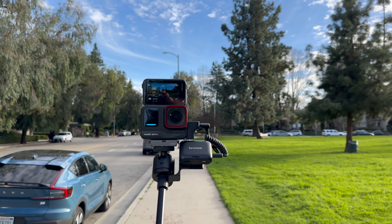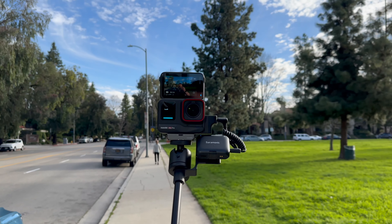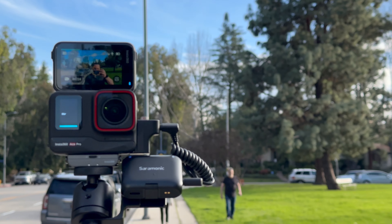I recommend getting the Insta360 microphone adapter especially if you're filming a lot of videos and want the best audio — it allows you to do a lot, so definitely pick one up. Overall, that's my user experience with the Insta360 Ace Pro — it's a fabulous camera, I love it. Check out the link down below, let me know what you think in the comments, don't forget to like and subscribe, and I'll see you in another one.